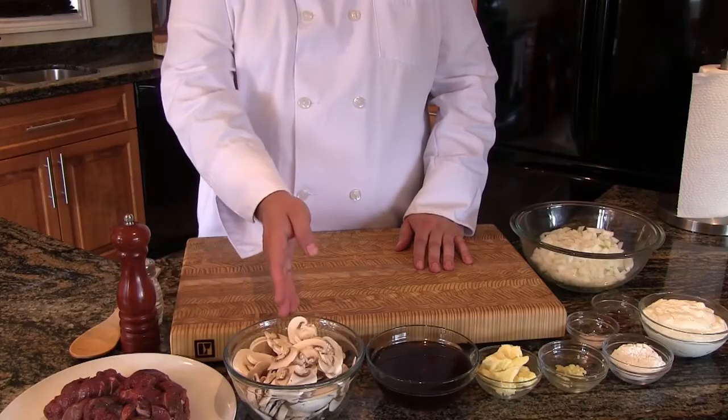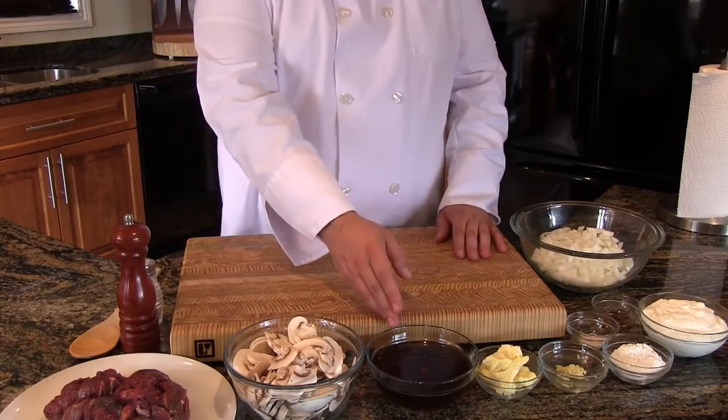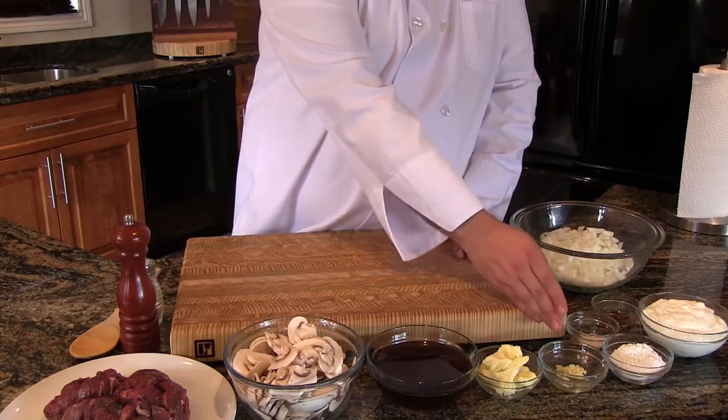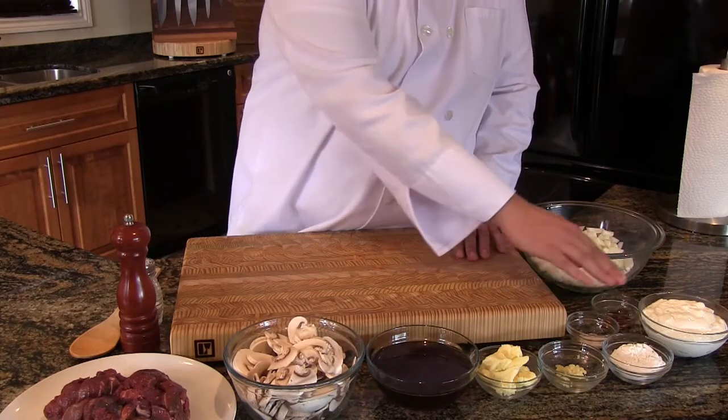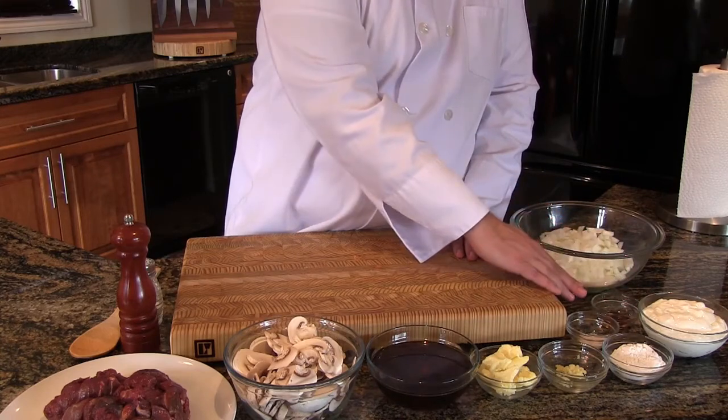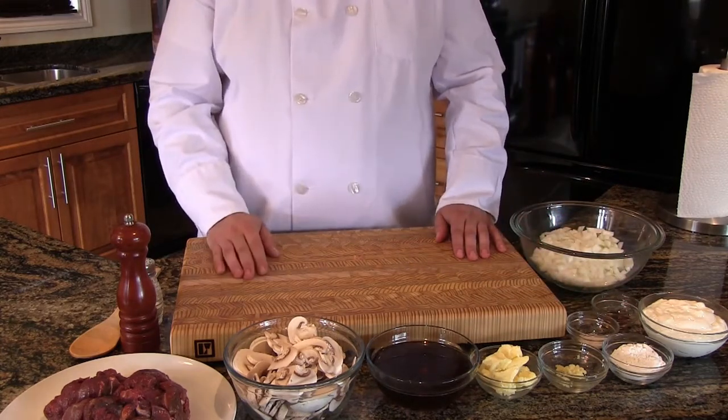Let's see today's ingredients: bear meat, white mushrooms, beef broth, butter, minced garlic, all-purpose flour, sea salt, sour cream, Worcestershire sauce, and onions.